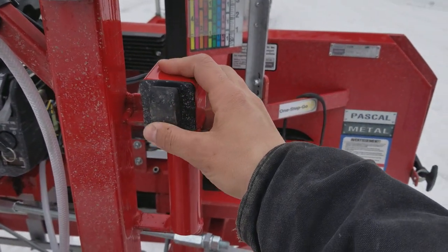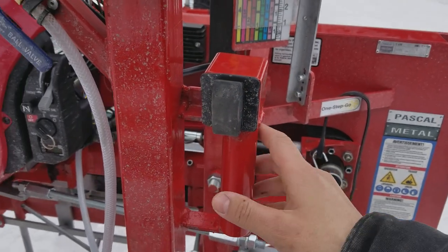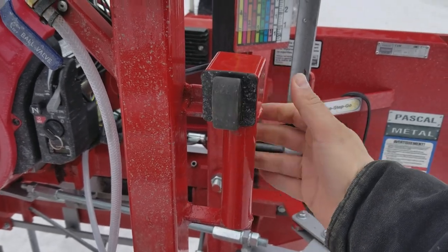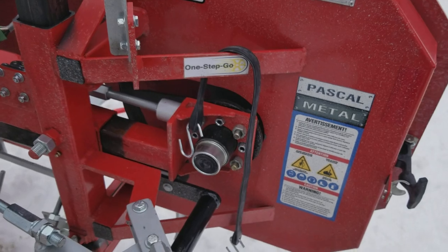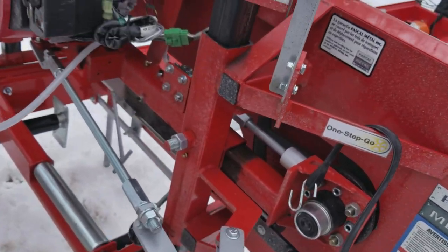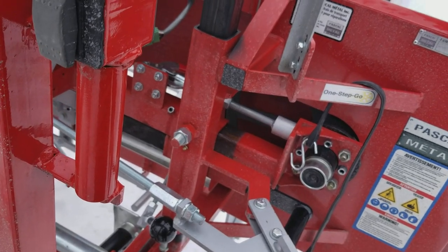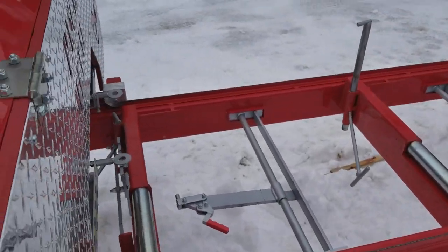It's got an electric system that should make the carriage go up and down. Not sure why it's not working right now - we'll have to look and see why.